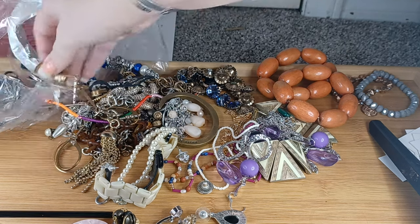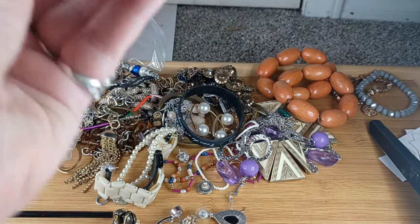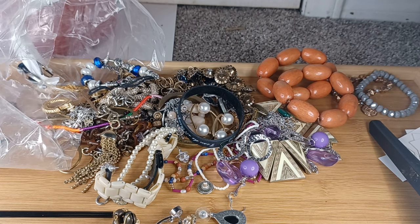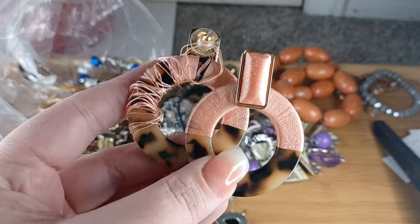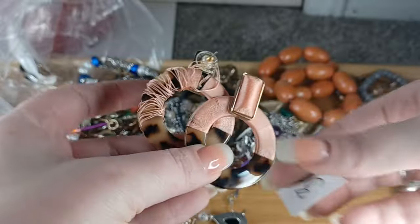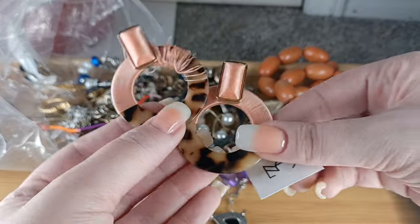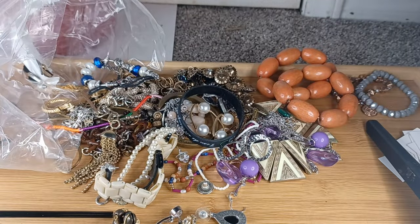These are branded with matching branded backs — these are Bauble Bar. They need to be re-threaded and the thread tightened and glued down on one of them, so because of that these are number thirty-six, one dollar.